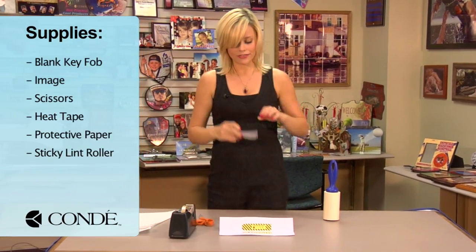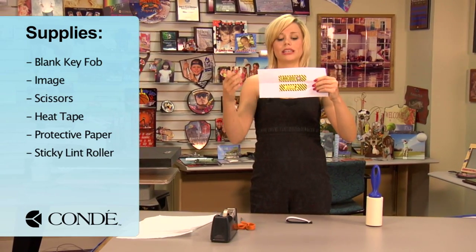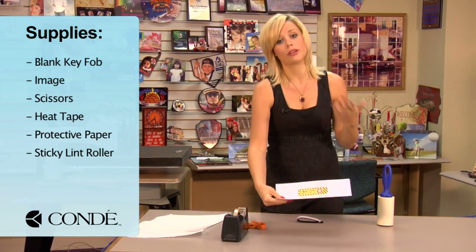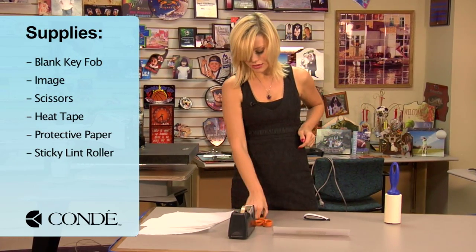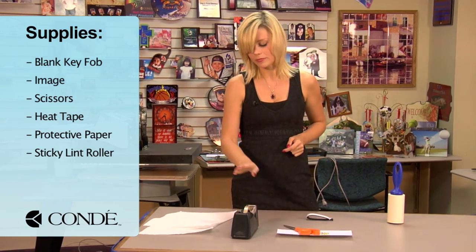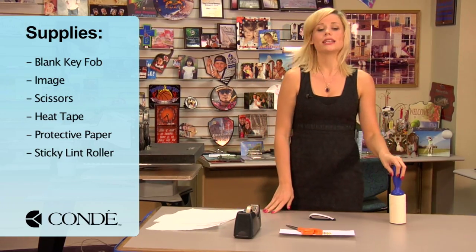First you'll need your key fob and the image you like to display. We're going to be doing each side separately so I have two different images aligned like this. We do have other pressing methods so make sure you follow your printing instructions correctly and print those out correct. I have a pair of scissors for separating my transfer, heat tape, several pieces of protective paper, and a sticky lint roller.